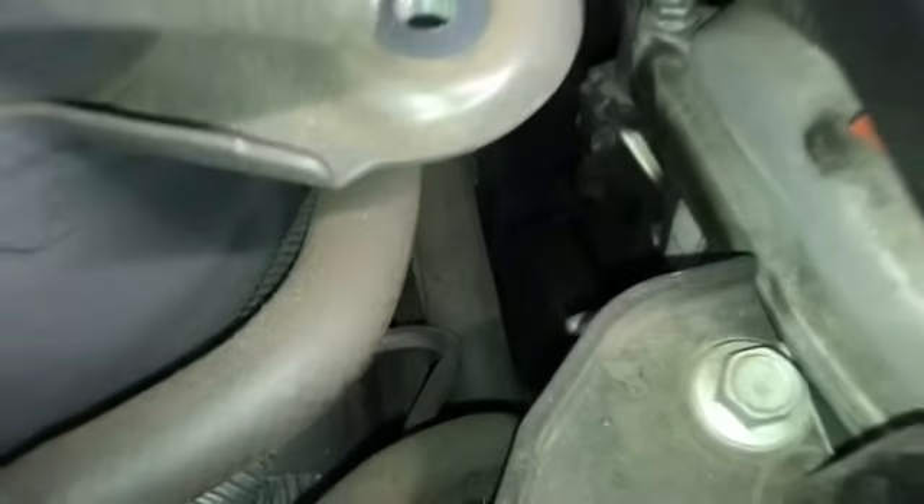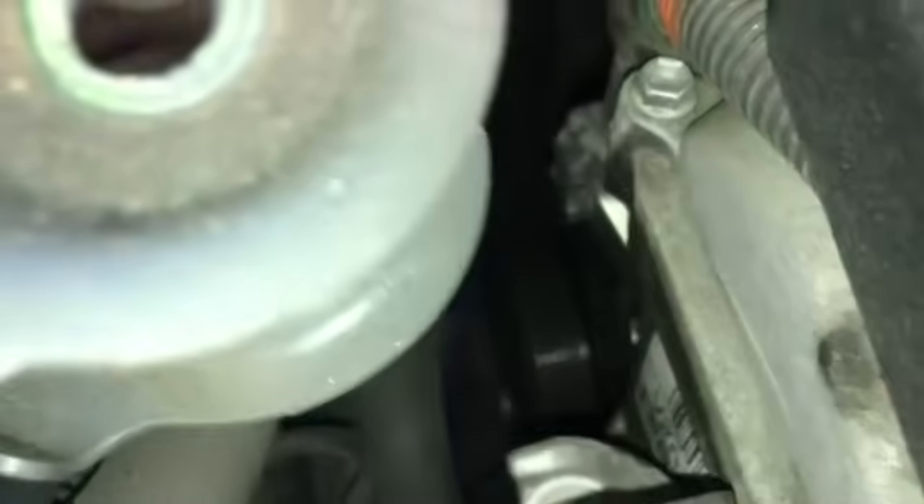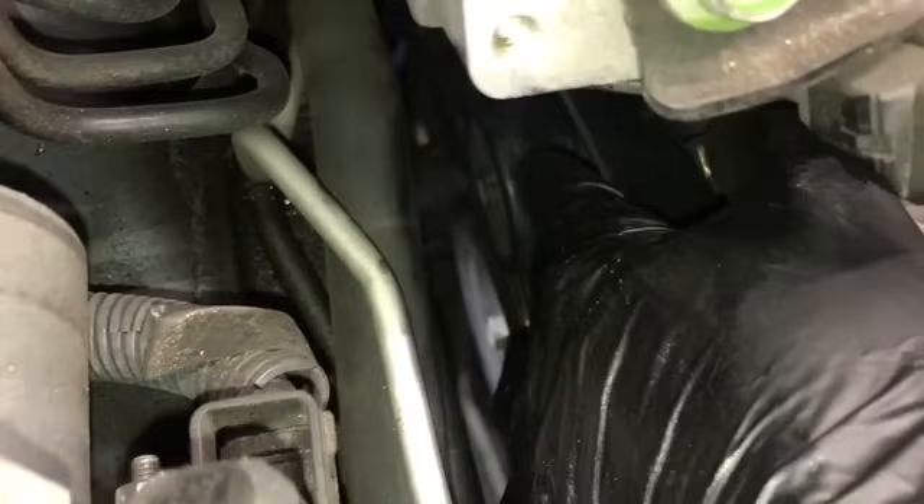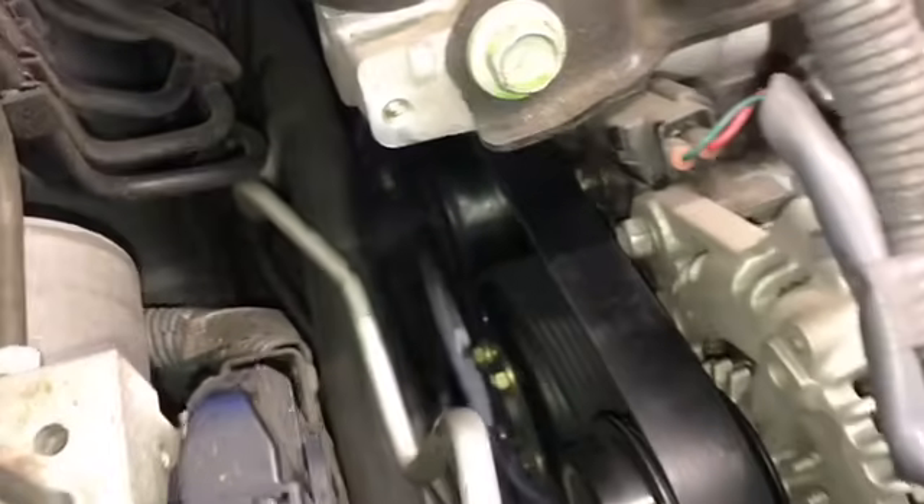I positioned it around the alternator, then went around the idler pulley, then around the compressor, then back down towards the power steering pump. Once it goes around the power steering pump, pull it back up and over the tensioner. You can also see from here where the factory wants you to put your 19mm socket to rotate the tensioner, but it's difficult to get to.